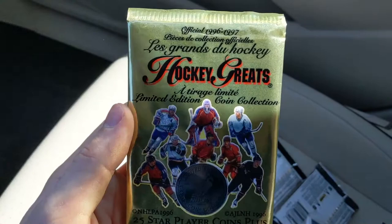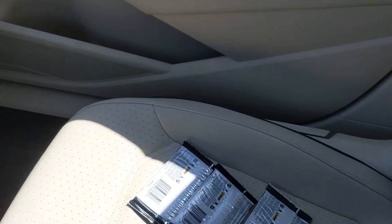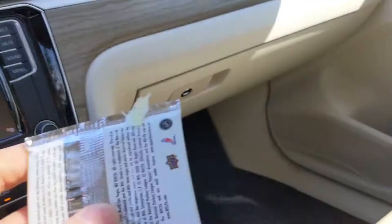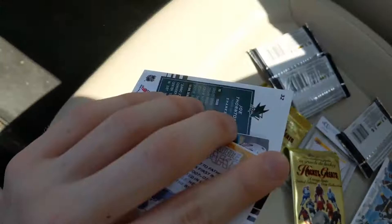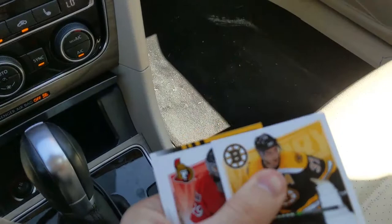Never opened Prism before — grabbed two boxes so expect another one coming up. First Prism pack: John Carlson, a rookie Michael Scarbosa, David Creche, and Carl Haglin. These are nice cards — I do like Prism. Second Prism pack: Ryan Nugent-Hopkins, Evgeni Malkin pivotal players, Adam Larsson, and to finish off Prism, Jacob Kindl.